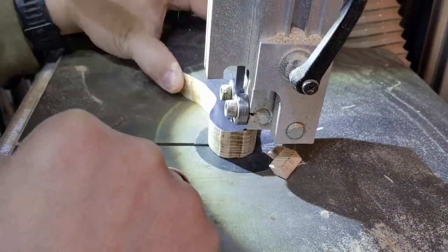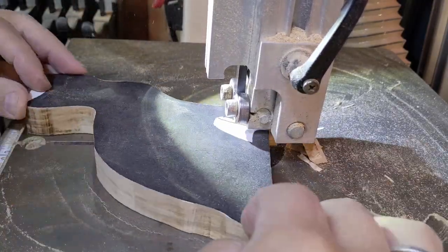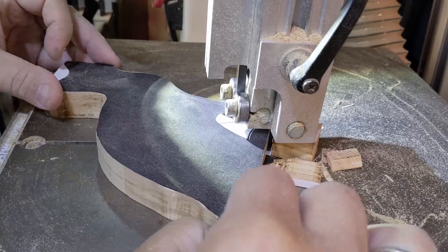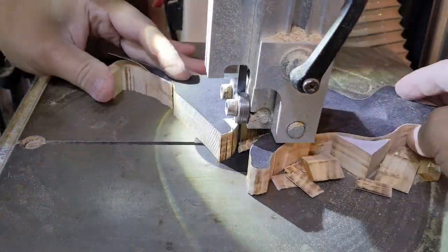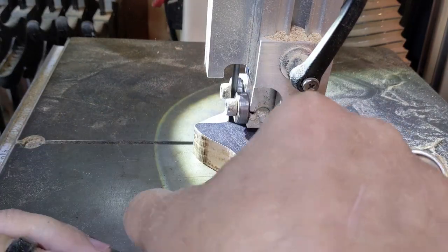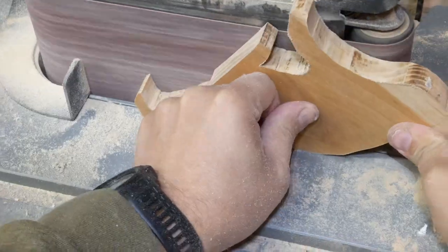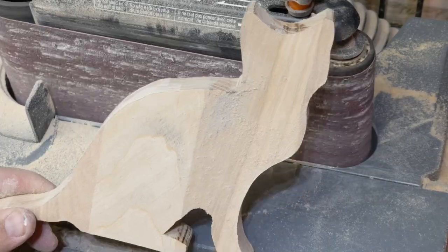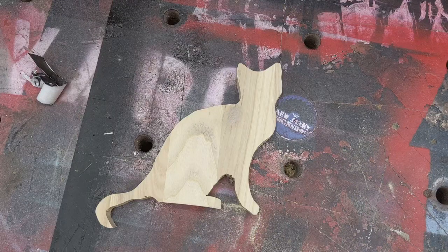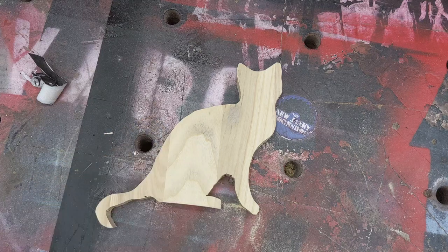Now let's take it over to the bandsaw. And there you go — a bandsaw cat. It's not perfectly cut out, you can see there's little jagged edges over here, but guess what, a little bit of paint goes a long way.